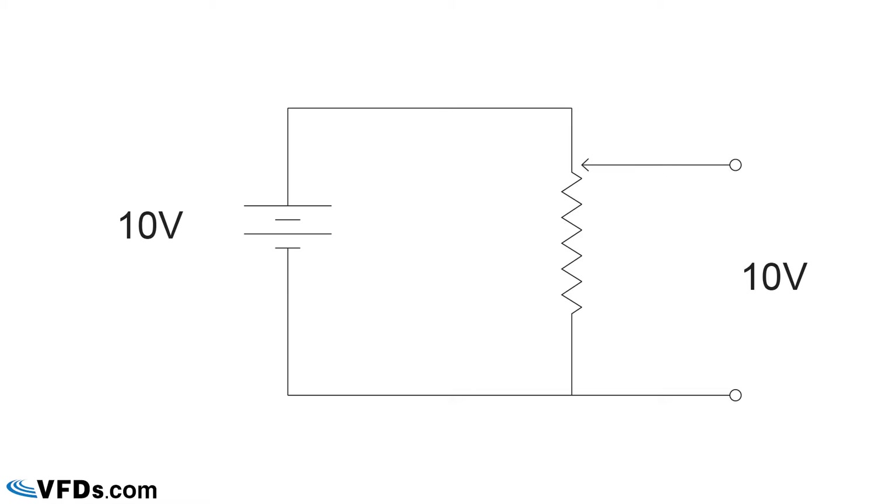So let's take a look at diagram one. You can see that a rheostat or a potentiometer is a very simple device composed of a resistor with a sliding contact. We're going to hook a 10 volt battery across that resistor and then the sliding contact, represented by the arrow, is going to slide up and down that resistor. In this first diagram, it is at the top of the resistor and so we see that the voltage on the sliding contact is approximately 10 volts.